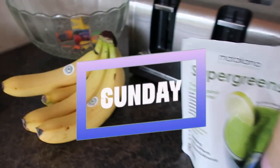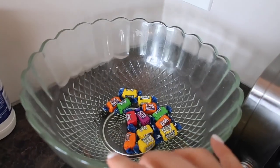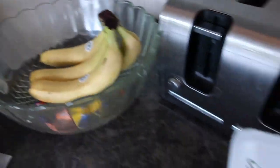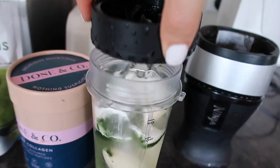I just went to get my bananas for my smoothie and Jeremy seems to have replaced the fruit with fruit burst. Anyway, I'm just making my morning super greens shake, just going to blend that up.